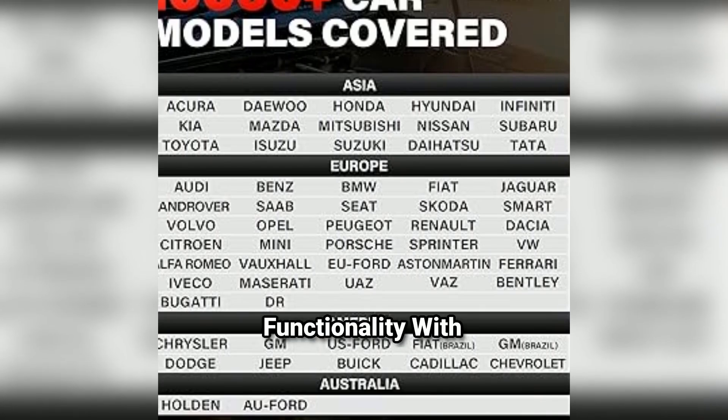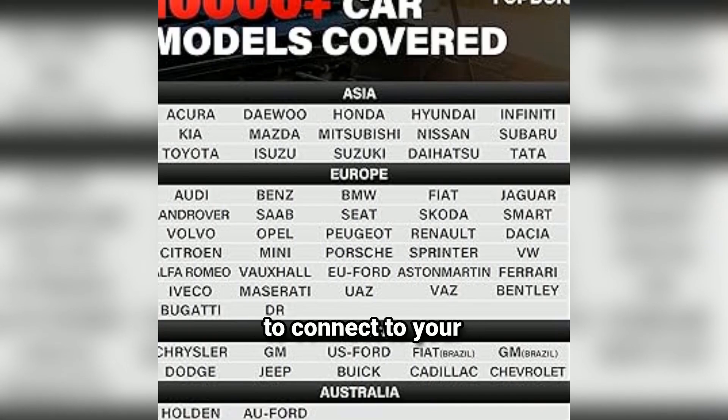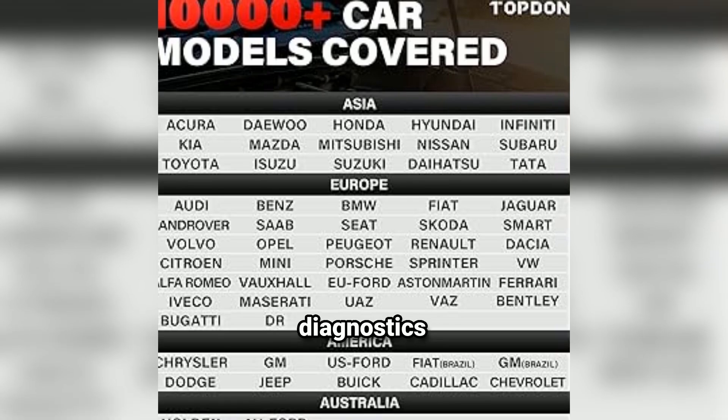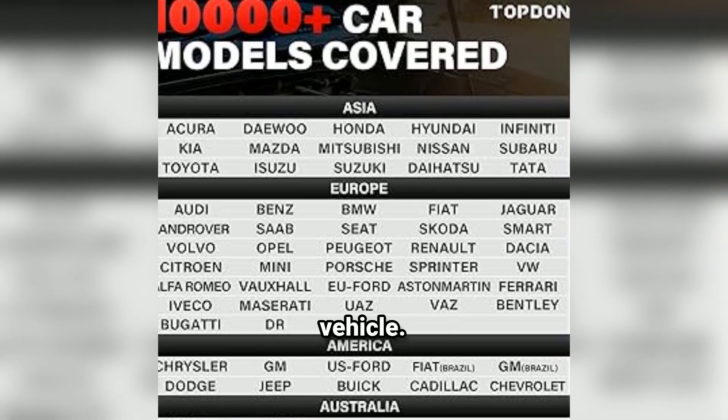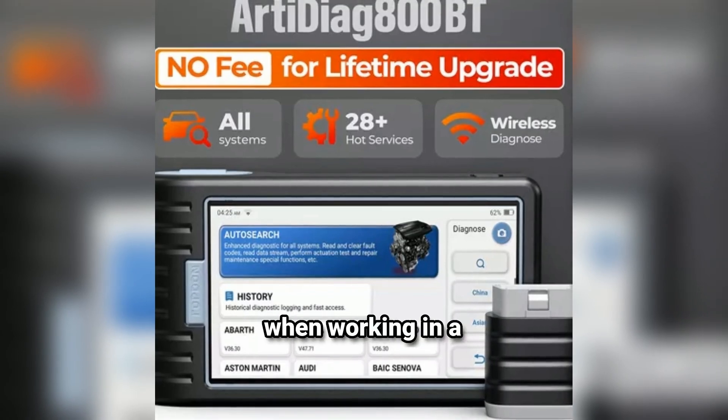Wireless functionality: with Bluetooth connectivity, the 8800BT allows you to connect to your smartphone or tablet, enabling real-time data access and diagnostics without being tethered to the vehicle. This feature enhances convenience, especially in tight spaces or when working in a garage.